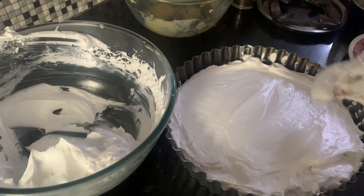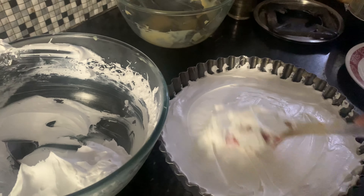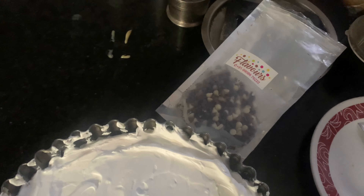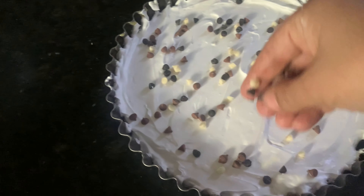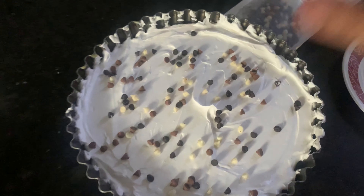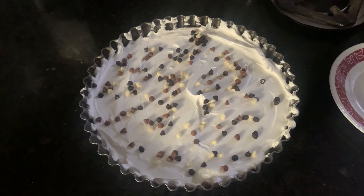Don't worry about extra cream — it can be used for so many things like mango shakes, coffee, cafe latte. Now for the final touch, I have these choco chips in different colors — just spread them on top. If you like it, please spread more. This is how it looks like. Now we will refrigerate it for at least one hour, and then we will eat it.